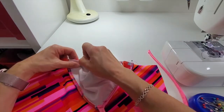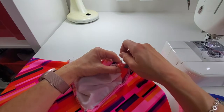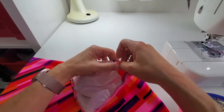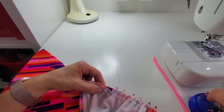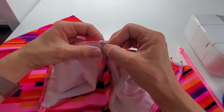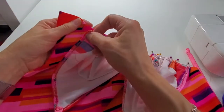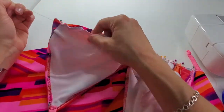Then pin it in place. Anytime I'm gathering something I use a lot of pins. If you follow my videos you'll know that I don't pin a lot normally, but for gathering you do want to pin a lot because you want all of those gathers to be evenly distributed. The other side I'll just overlap in the same way so that hemmed edge just comes past the center. This end goes to the other notch, and then I'll just pull up the gathering thread just enough so that it fits in that space.